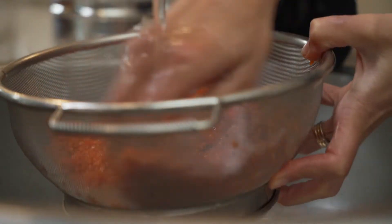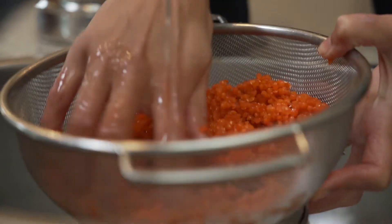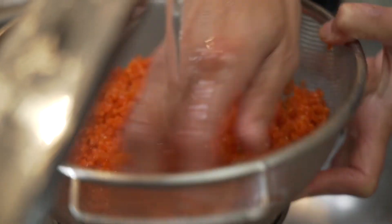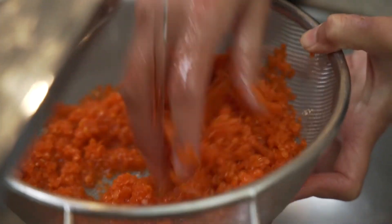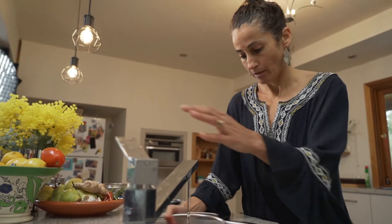You can see just in this little bit of soaking that they're beginning to swell just a fraction. When it comes to rinsing and draining lentils, essentially what we're trying to do is make sure they're clean, but also remove a little bit of the starch from the outside. That's enough.